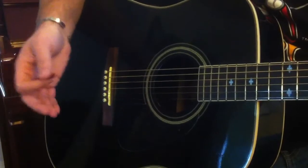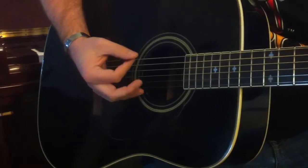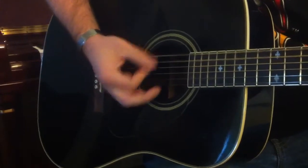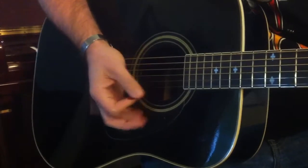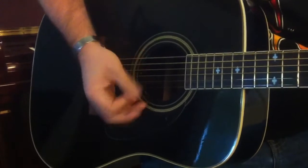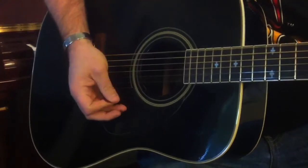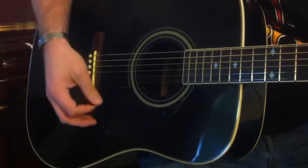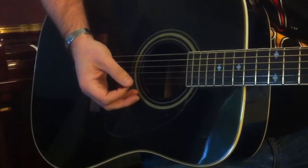When you're doing a palm mute, you want to make sure that you stay as close to the bridge as possible while still being on the strings, because if you move too far forward, you start to go out of tune and basically just get a rake. So make sure that you stay nice and close to the bridge, so we can still get some tone without letting it sustain for too long.